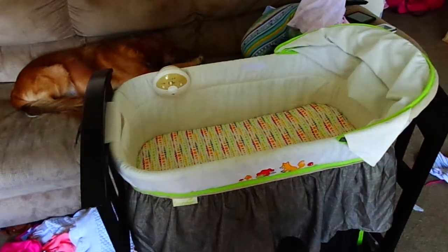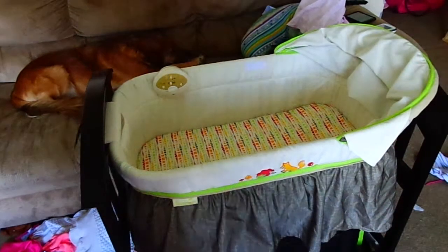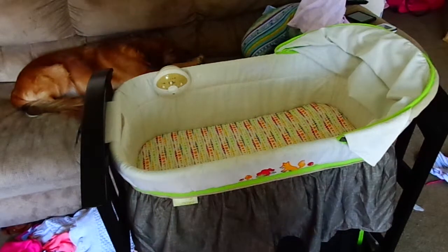Okay, mommies and daddies. This is a review of the Summer bassinet. My wife had ordered this online — probably just before our second daughter was born. She was born in March, and she's seven weeks old now. This is something she bought online that we really enjoy. We never really used a bassinet at all.